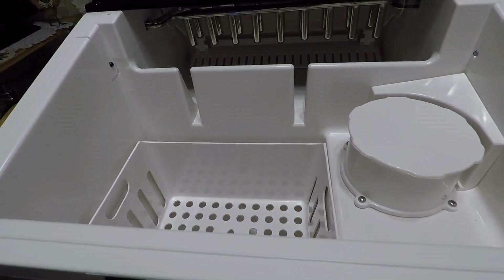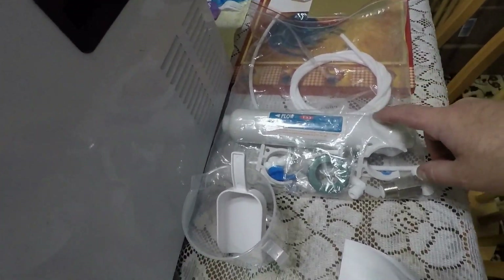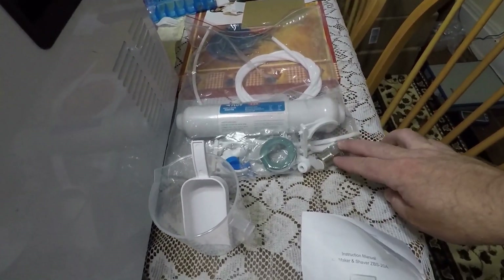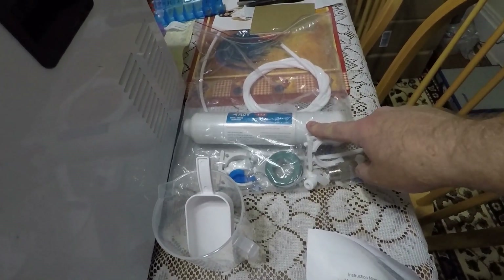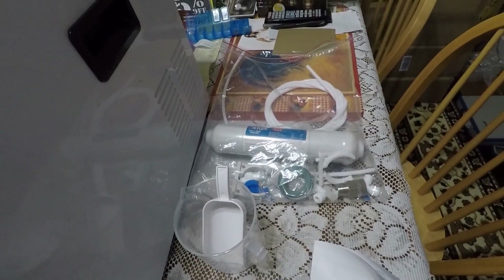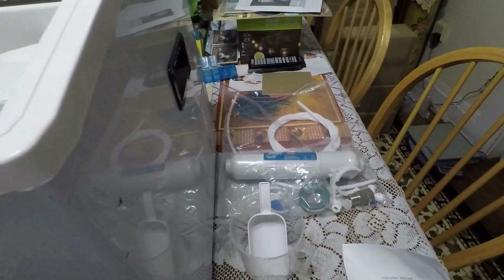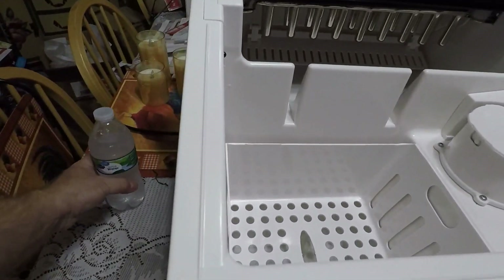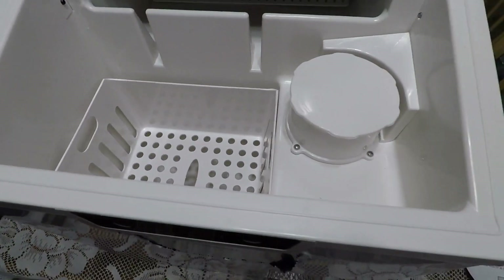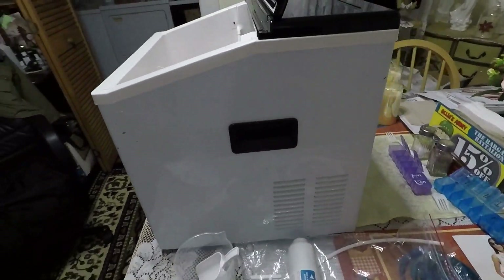It also comes with accessories if you want to hook it up to your water line. I probably won't do that because I already have an ice maker hooked up to my water line, but it does come with adapters, a water filter, and a water line to hook everything up directly to your house water. You want to make sure that it is filtered — you don't want to use tap water. It's recommended to use spring water, which I happen to have a bottle of, and use that for making ice. This is a very nice unit.